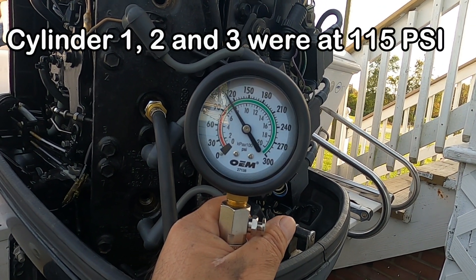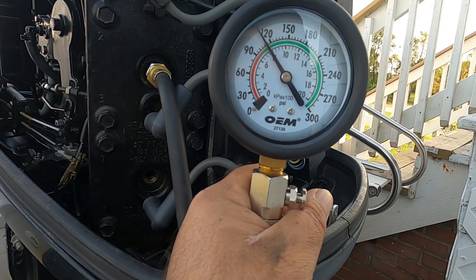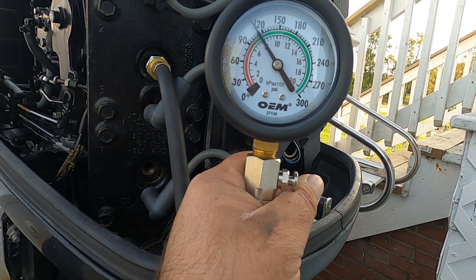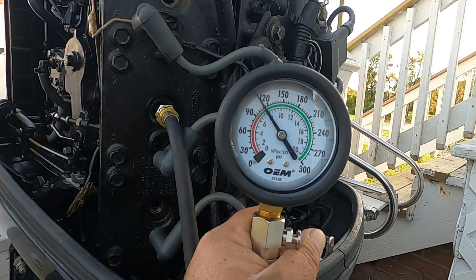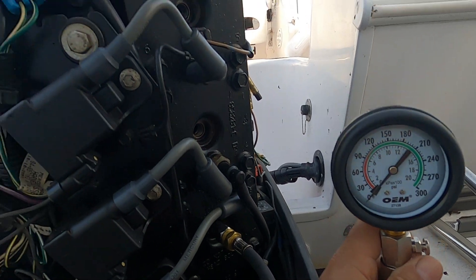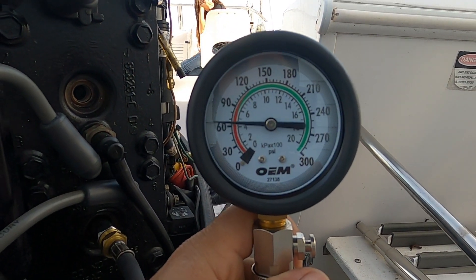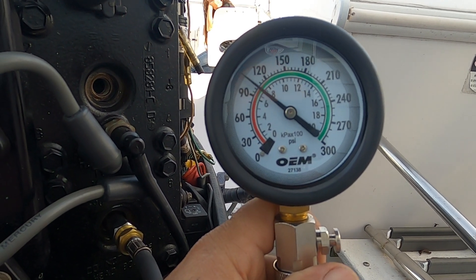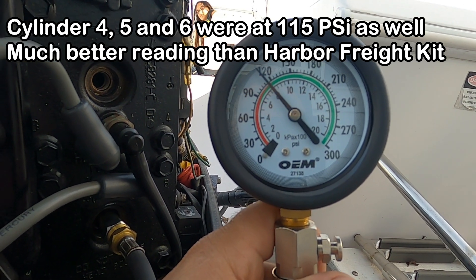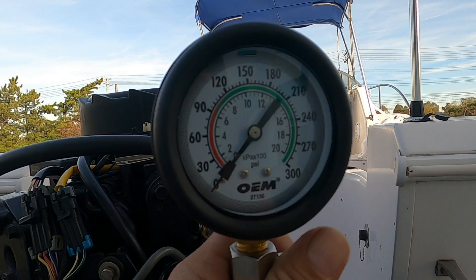The pressure is the same as the other cylinder — at 115. So the first one was 115, this is 115. Now we move to the next one on the other side of the block. The reading is at 115. Let's see what this last one brings.